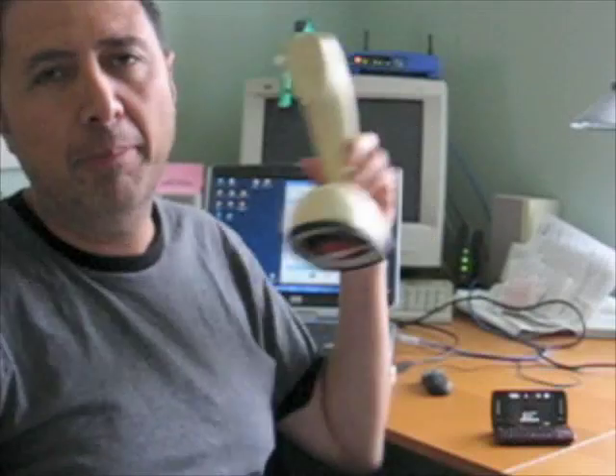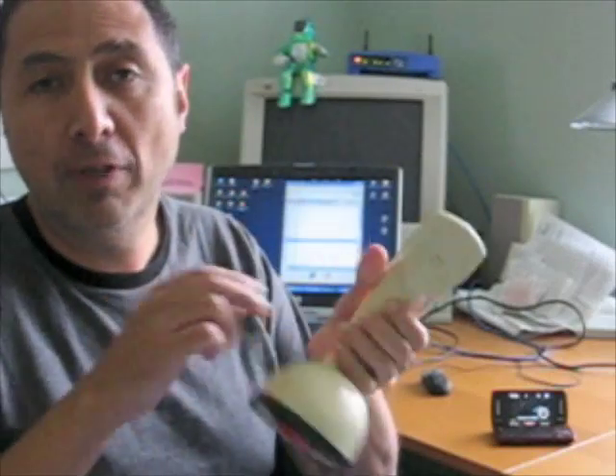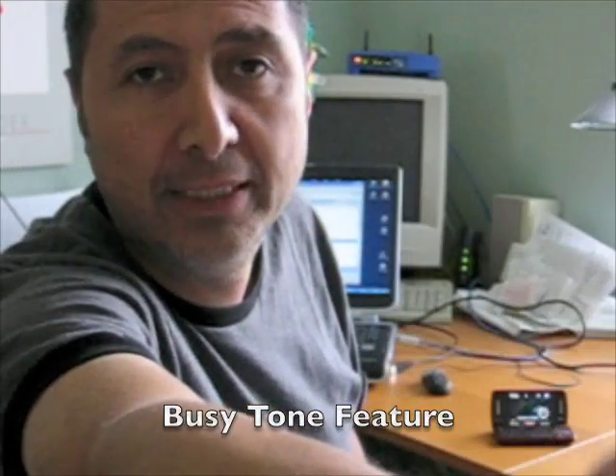It has an additional feature: if I pick it up and there is no connection to the Bluetooth, or I do an invalid hook flash, I would also get a busy tone.